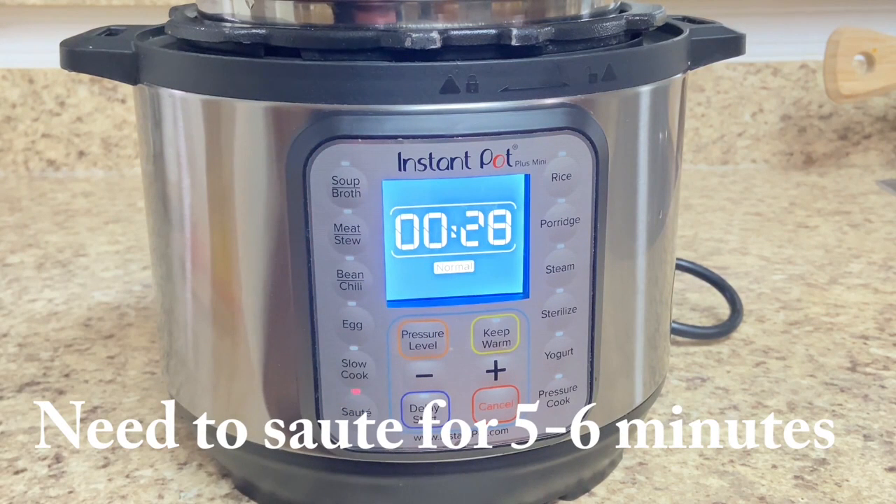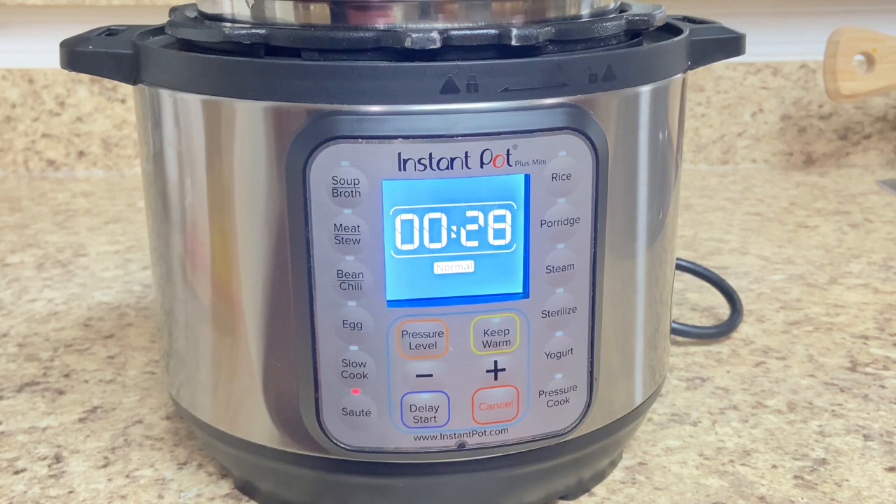It's about 28 minutes. We have to sauté it for 5–6 minutes. After that, we will cancel and proceed. Now in some seconds, this is on the display.